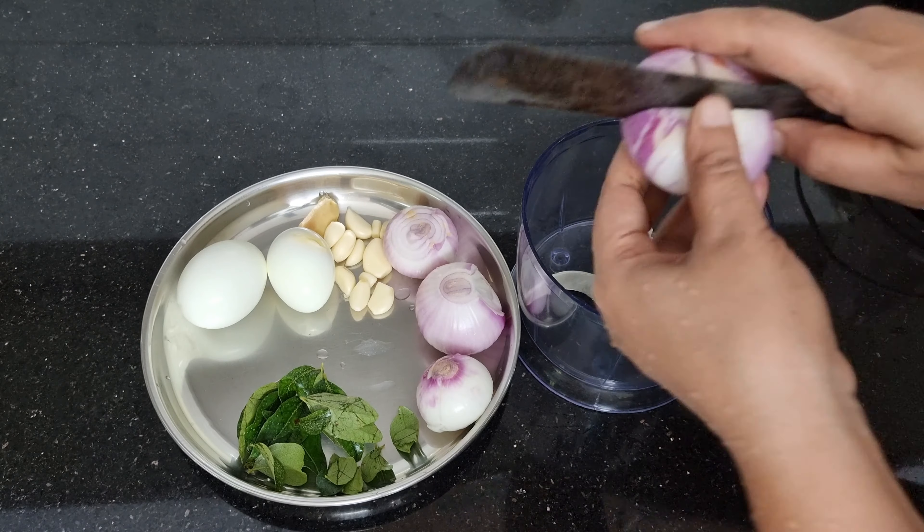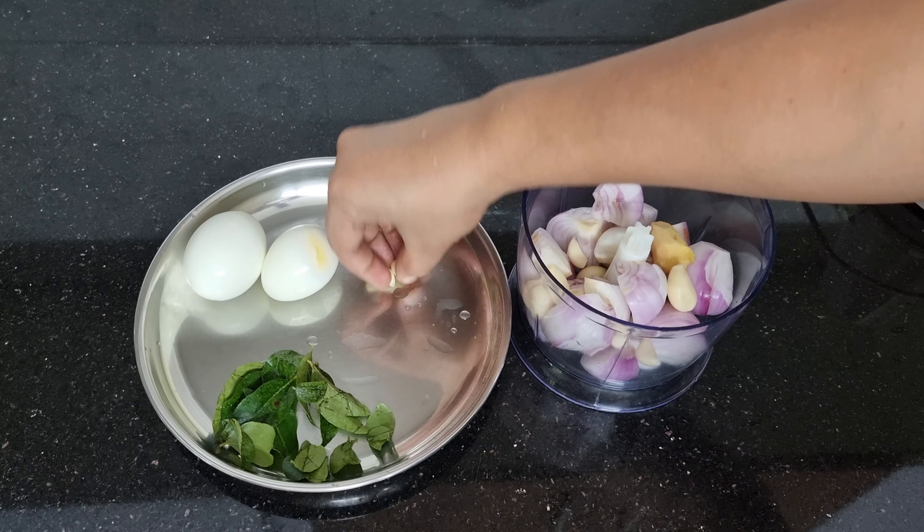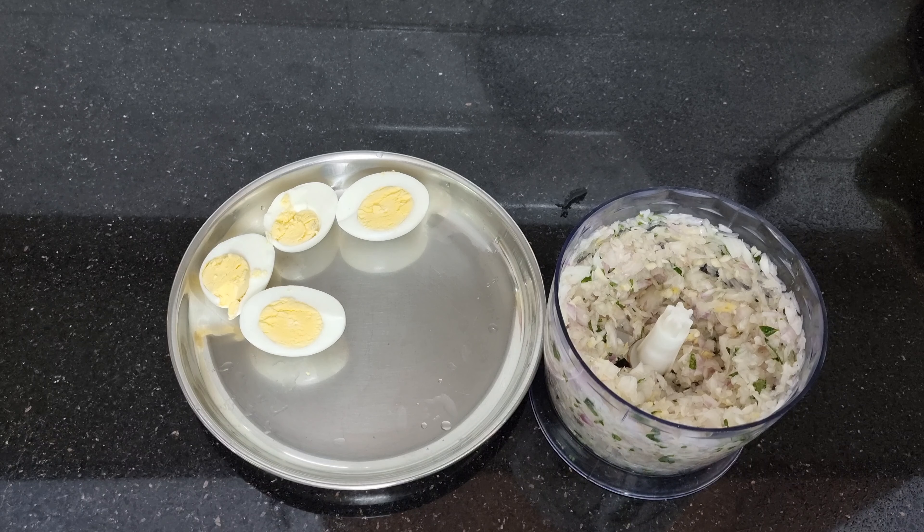We will cut and prepare it, placing it on the plate. I will cut it in a different way.